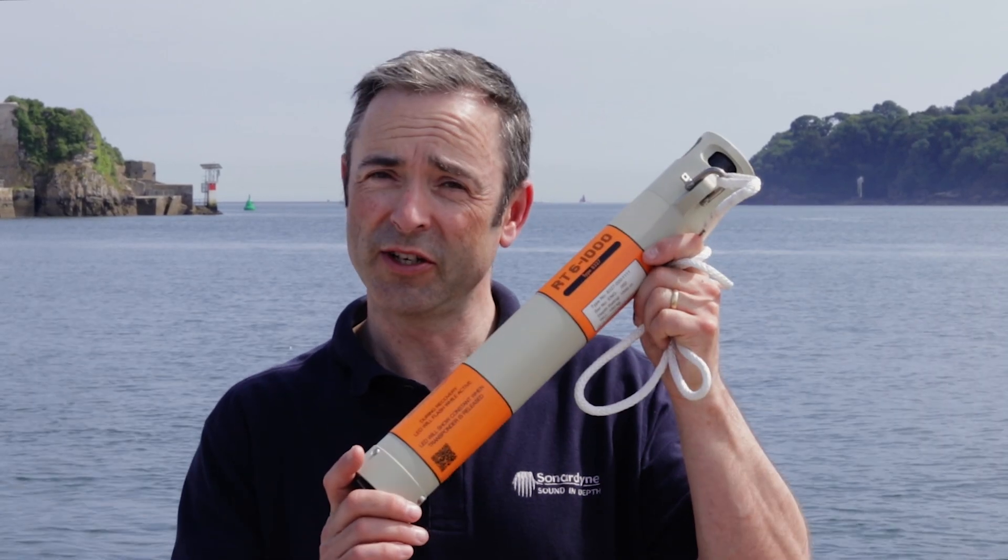Hi, I'm Tom and I'm here to show you how to recover your deployed RT6-1000. Here's what you'll need.